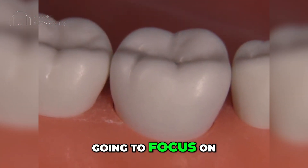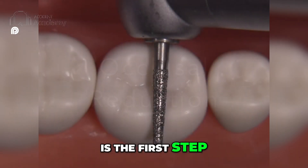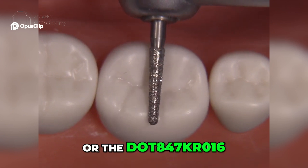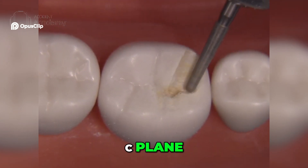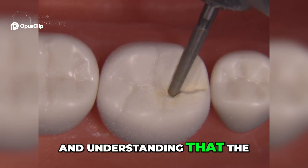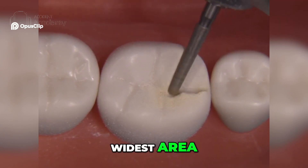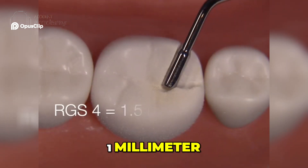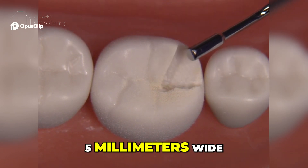Today our preparation is going to focus on a PFM where the occlusal reduction is the first step. For this we can utilize a series of different types of burrs — the 856-016 or the 847-KR-016. We start off with the C plane, using the burr to your advantage. The thickness of this diamond is 1.6 millimeters at its widest area; the tip measures 1.1 millimeters. I'm using the RGS4 as a guide, which is 1.5 millimeters wide.